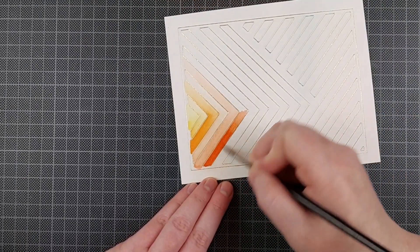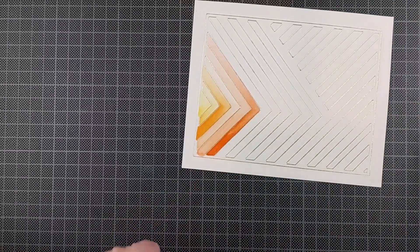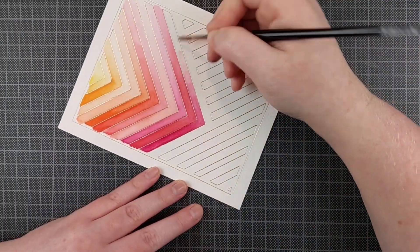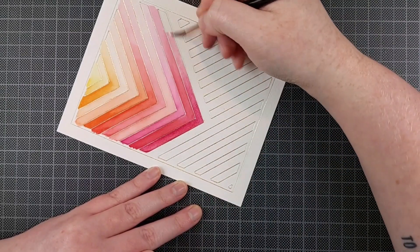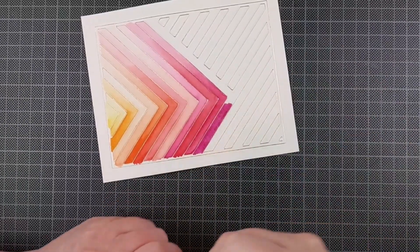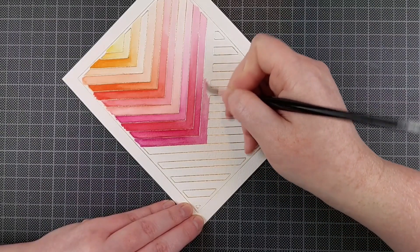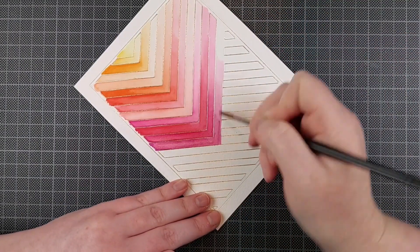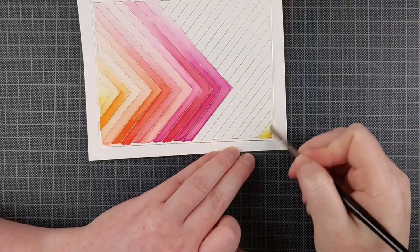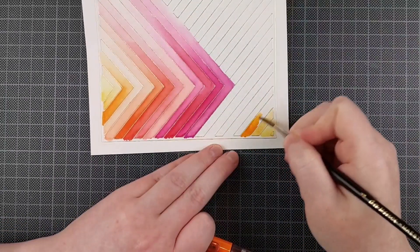This time I'm using the Karin brush markers. These are really fun to use — I don't get them out too often, but for a project like this they're perfect. I just followed the colors in the order they come in the box and it gives me a really great result. I made a blue and purple one on the live, now I'm making an orange and pink one, and I've also done a blue and green one. These are perfect birthday cards — you just add a sentiment on top.